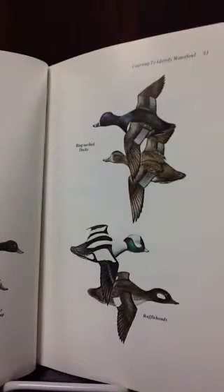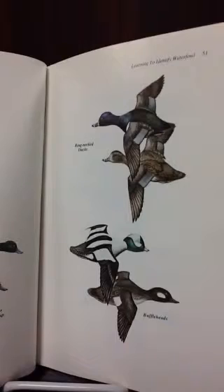It talks about snow goose and how it is different from Canadian goose because it is not as large, but snow goose is all white except for black wings.